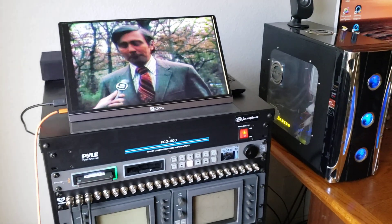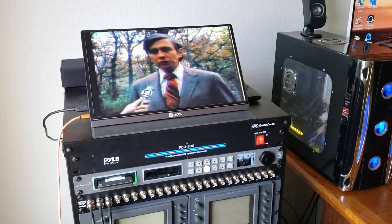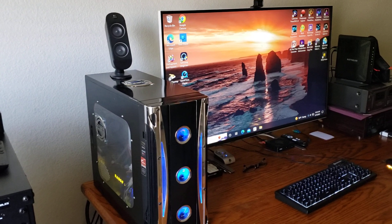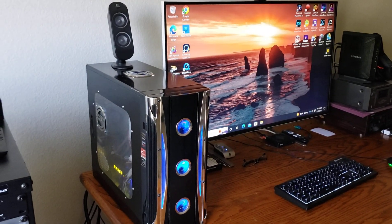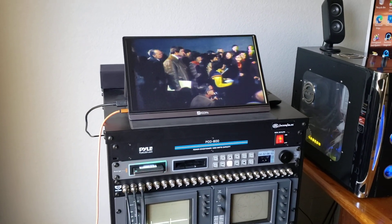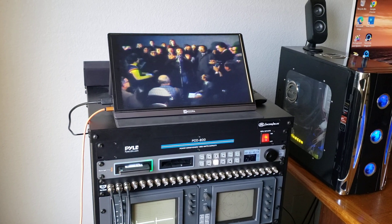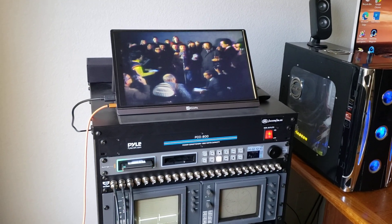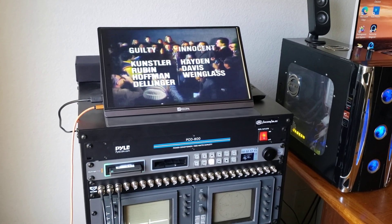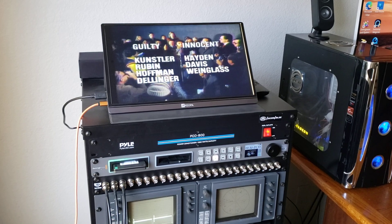So ProRes 10-bit uncompressed is the way to go for broadcast mastering. We do television broadcast ProRes 10-bit uncompressed as well as PC files such as MPEG-4, AVI and all those others. Most of the clients and television stations coming to me are asking for very high quality video so they can use it in video projects for broadcast down the road. I hope this answered your question — if you have any questions about ProRes recording, contact me here.